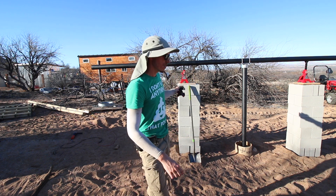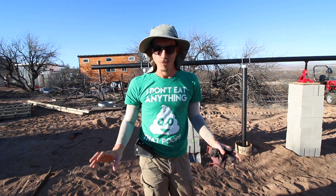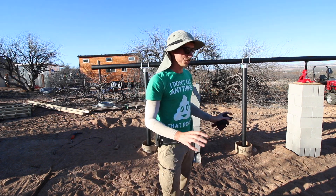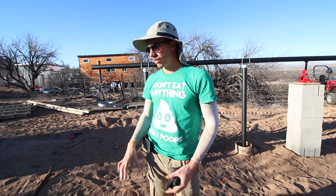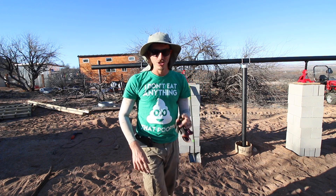Once the concrete cures, we can remove the pillars and start mounting the panels. I'm really glad that I got this far ahead with the ground mount for the solar, and yeah, very happy with it. Awesome. Thanks so much for watching, guys. I will catch you on the next video. Talk to you soon.